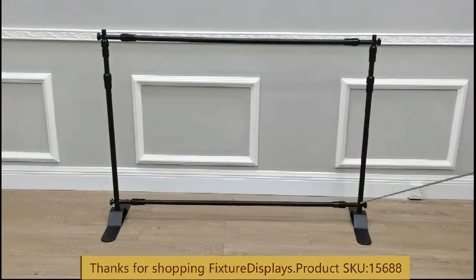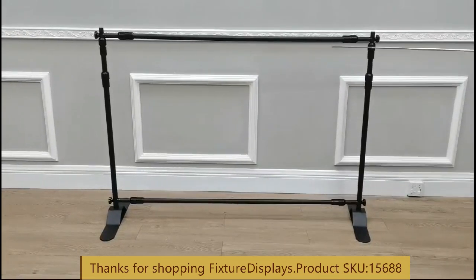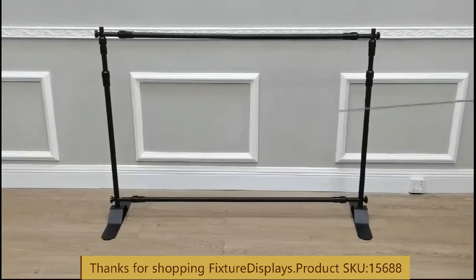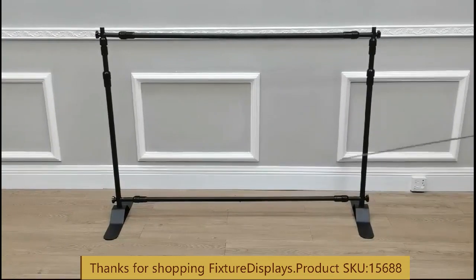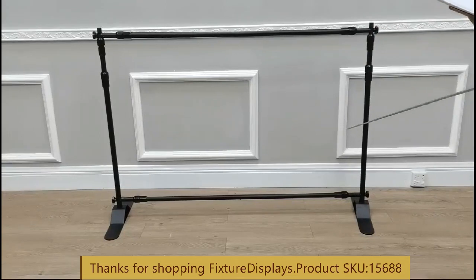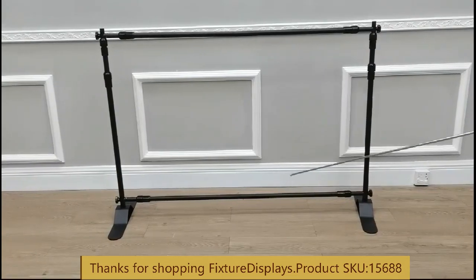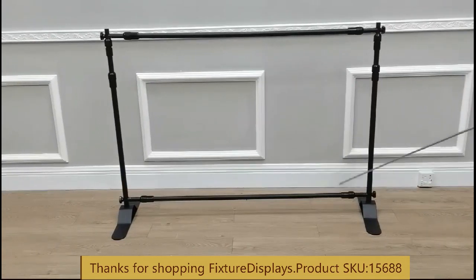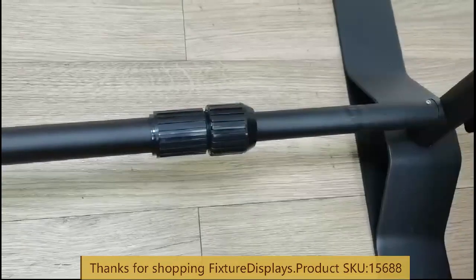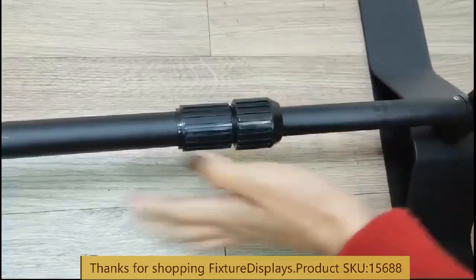The smallest setting left to right is 4.5 feet and top to bottom is 2.8 feet, so this is the smallest backdrop you can make with this set of bars. At its maximum it will reach 8 by 8 feet.